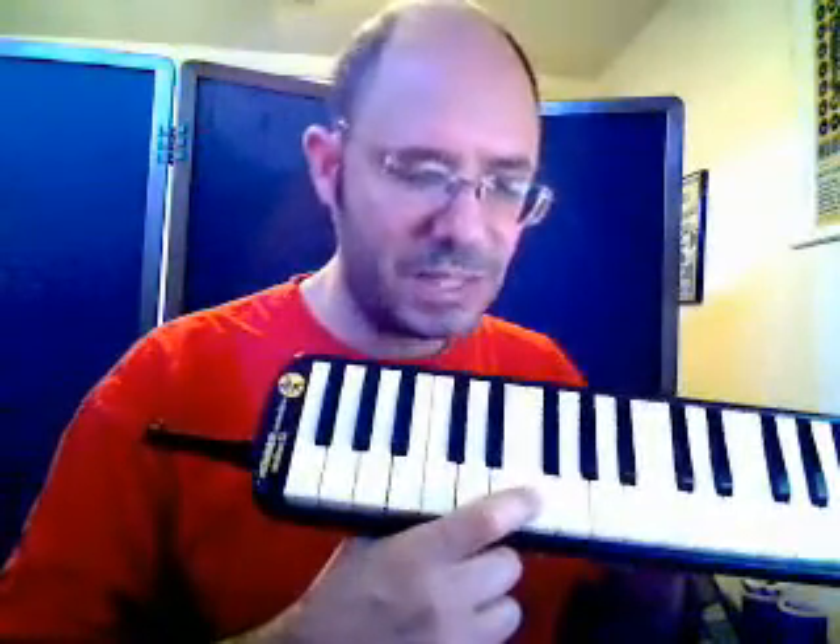8 draw is the note D, which is in the middle of the two black keys. 8 blow is the note E, which is to the right of the two black keys. When we overdraw on the D, it will go one note higher than the E note to F. However, we already have an F on the diatonic harmonica — 9 draw.